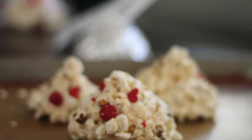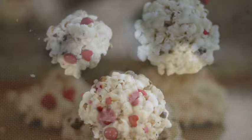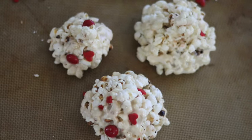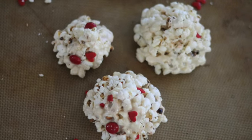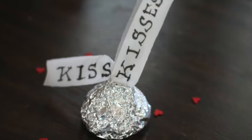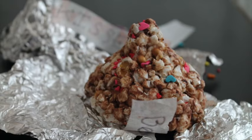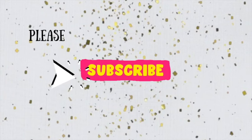Hi everyone and welcome to Cookie Couture, where flavor and design collide. Today I'm not going to share a cookie tutorial but a popcorn recipe. These popcorn kisses are super cute for Valentine's Day and I'm pretty sure you're going to love this tutorial. If you want to read this recipe in Spanish, I'll leave a link in the description box below. Don't forget to subscribe and push the notification button — let's get started!